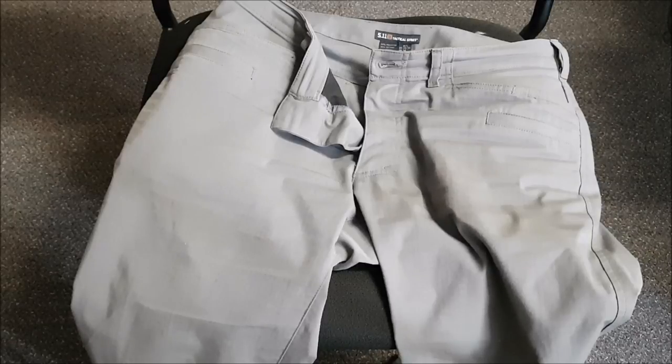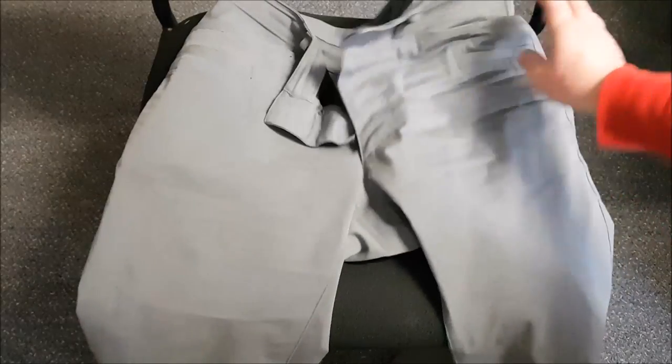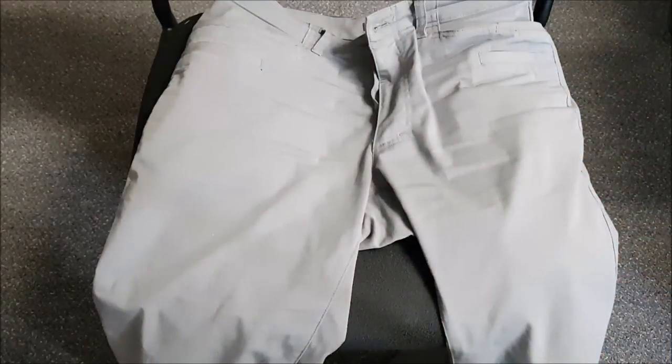You get a lot of durability out of these pants. They do have a Teflon anti-stain coating, and my experience with that has been really good. I'm the kind of guy who likes to grab a coffee on any car ride, and on more than one occasion I've spilled coffee on these — and as you can see, there's no staining anywhere because of that coating.